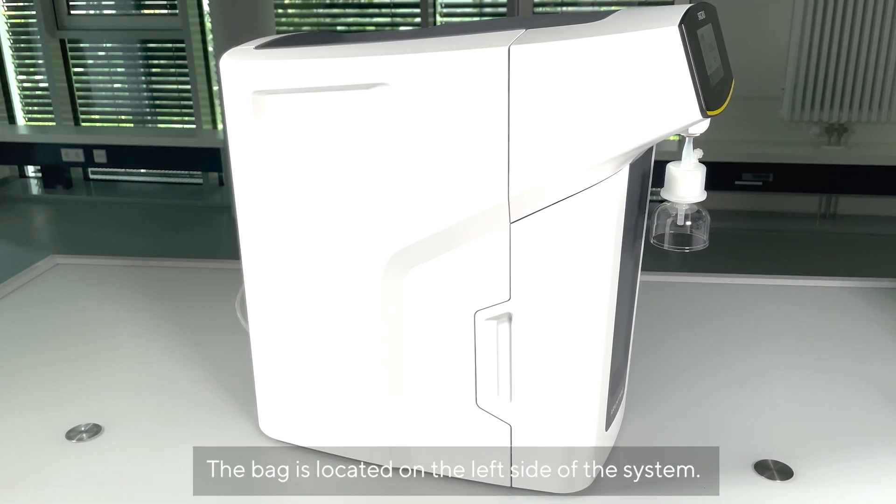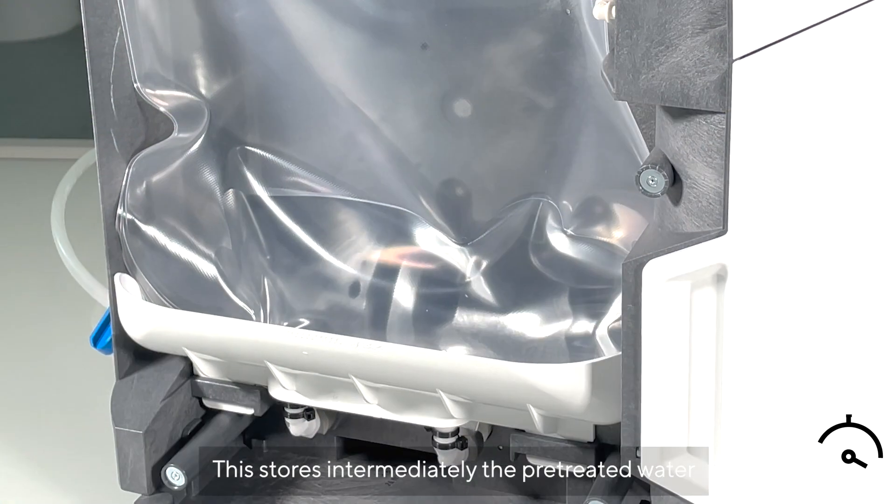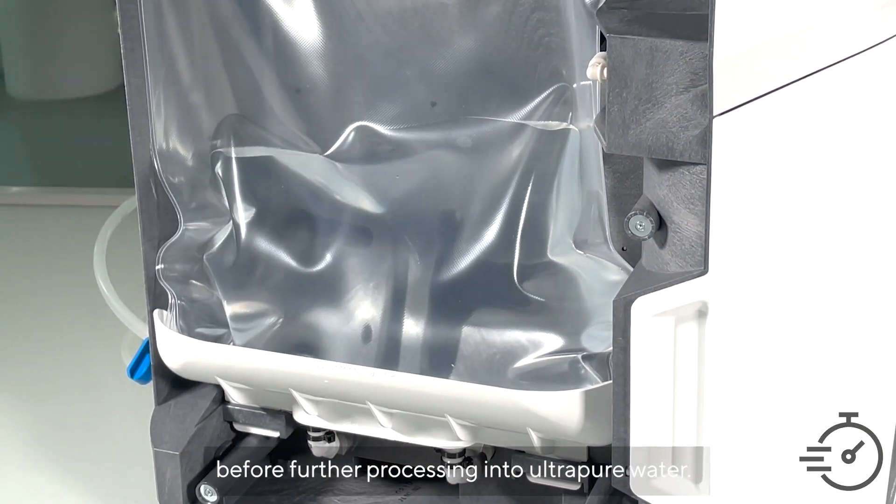The bag is located on the left side of the system. This stores the pre-treated water before further processing into ultra-pure water.